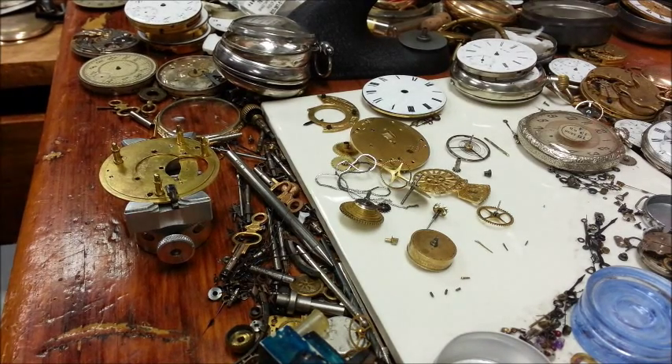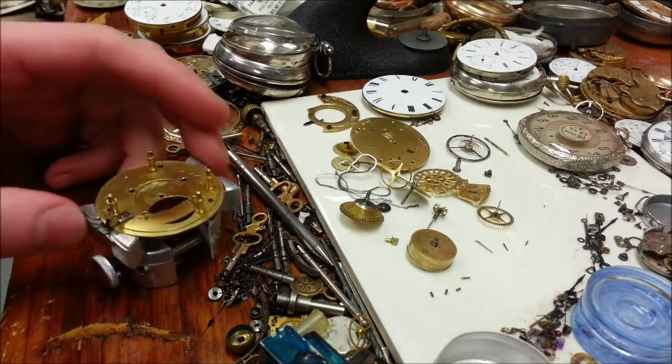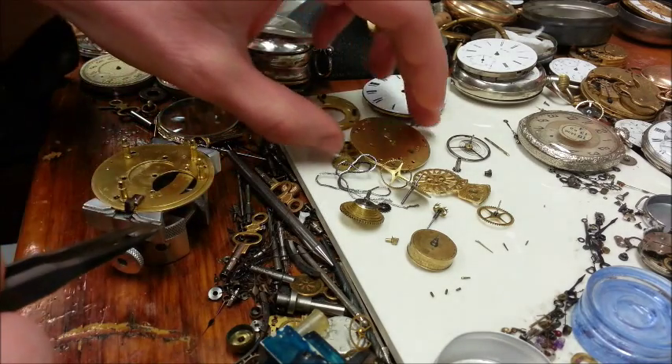Hey, this is Nathan Das again. I'm making another video because I was requested to on how to assemble a Verge VZ. This is one of mine and I'm going to put it together real quick and try to give you some useful information on key areas to look for.